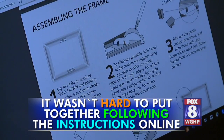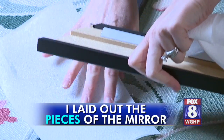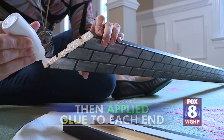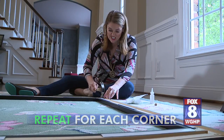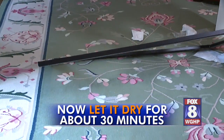It wasn't hard to put together. Following the instructions online, I laid out the pieces of the mirror, then applied glue to each end and hammered in connector pegs. Go around and repeat for each corner. It looks pretty good. Now let it dry for about 30 minutes.